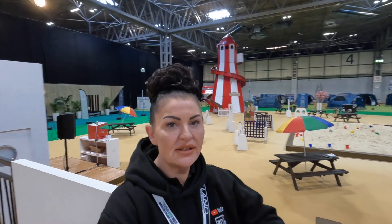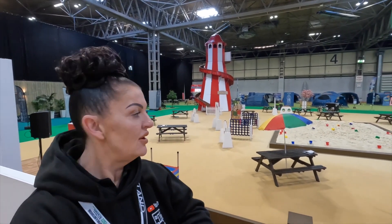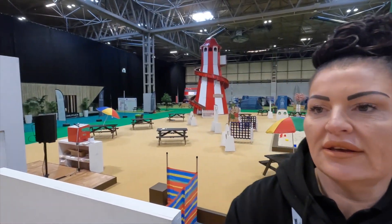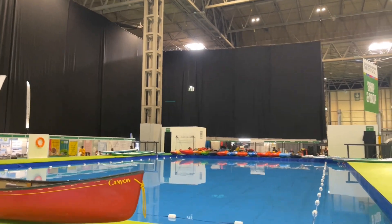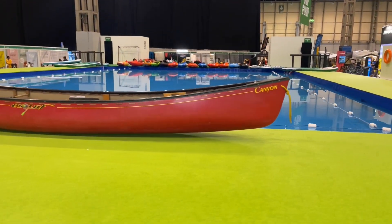So as well as all the motorhomes, caravans and tents here, there's loads for kids to do. They've got a helter skelter behind us, they've made a beach area full of sand, we're on the pier at the minute and there is kayaking, paddle boarding, there's even bingo!